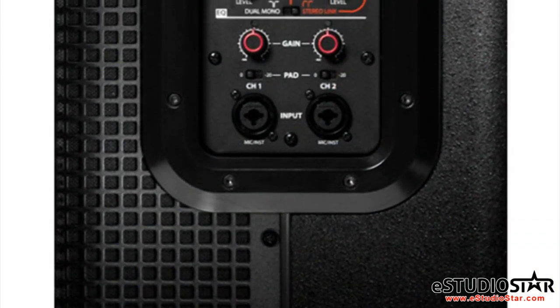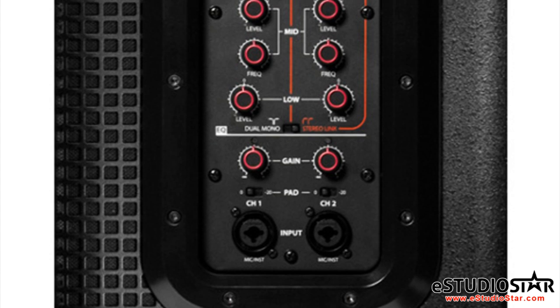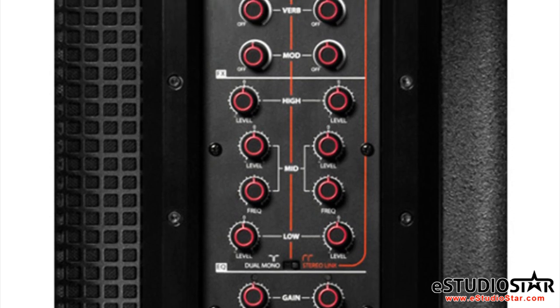Let's get into the mixer side of the speaker. This mixer features two mic and instrument combination inputs with a -20 dB pad switch and gain pots, one XLR line aux input, one stereo RCA aux input, and a three-band EQ with sweepable mid.